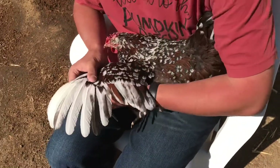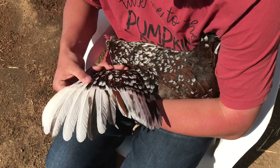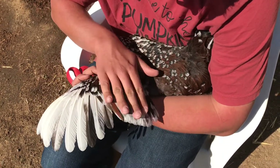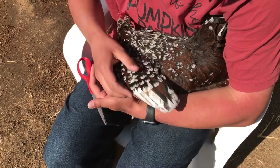Now you'll see here that a chicken's wing is in two sections. We have the front part and the back part. The front part is what we're going to be cutting — they're the flight feathers. This back part is the warming feathers, and you'll notice after we cut them they just fold right in, and you shouldn't even be able to tell that you've cut the chicken's wing at all.